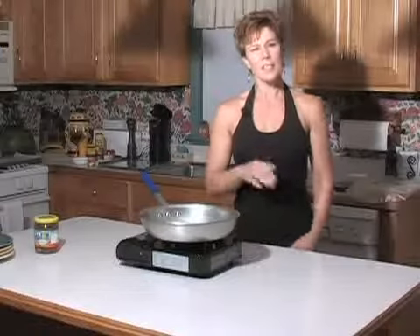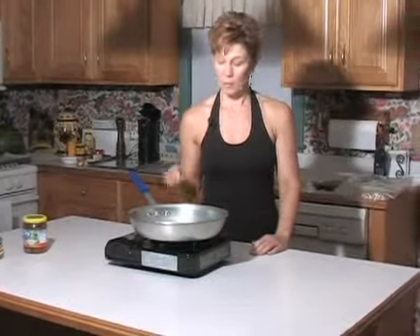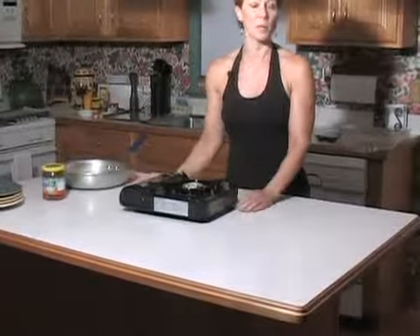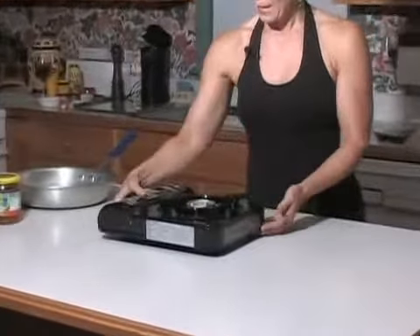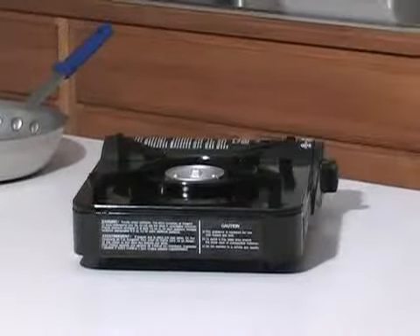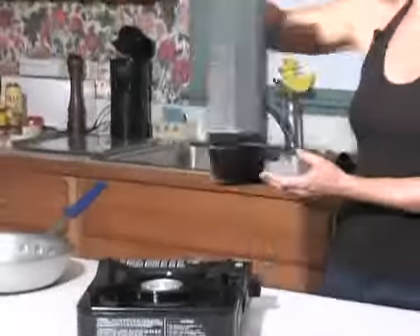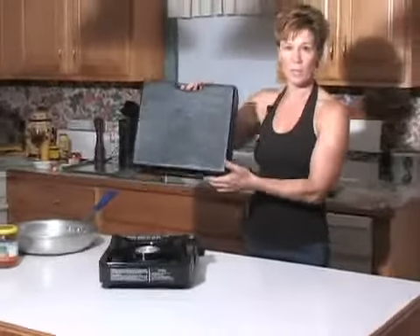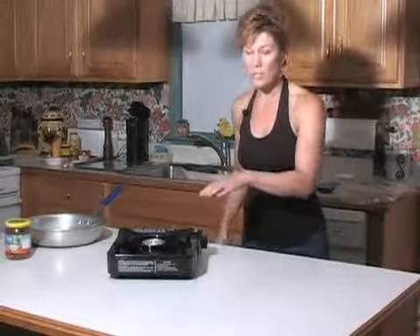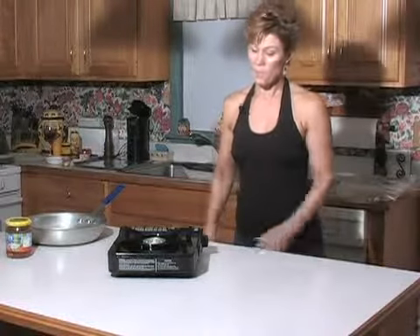First thing I'd like to explain is this burner. This particular one I got at Benny's, but I'm sure you can pick these up at a number of different stores. I like it because it comes with a neat carrying case. You can take this anywhere — to a picnic, use it on the center island, or use it outside. It's just a great piece of equipment to have.